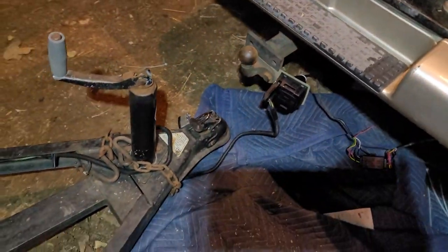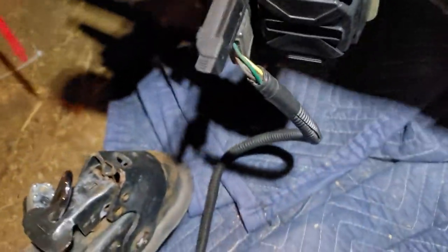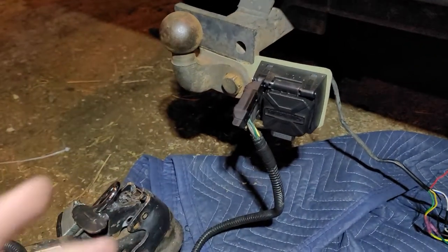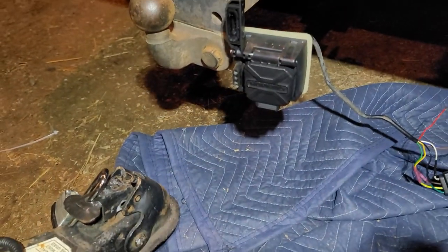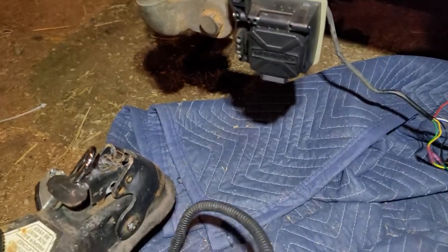Turns out the most common issue I have found over the years is a grounding issue. So you're gonna want to find out what is not working first. For me it was my taillights — my running lights weren't working. My brakes were good, my turn signals were good, but my taillights weren't working.